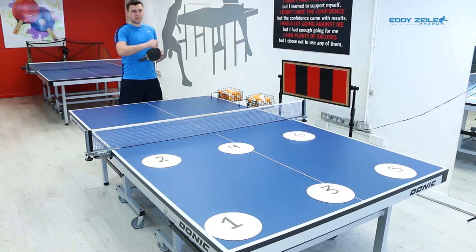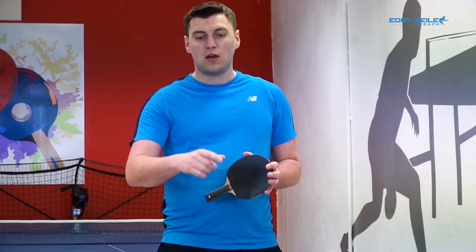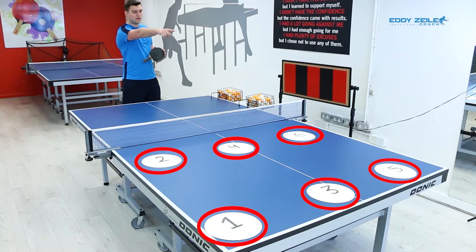On the table you can see six plates and six numbers. Those are the positions that we're going to aim for when we're practicing our service: one, two, three, four, and five and six.